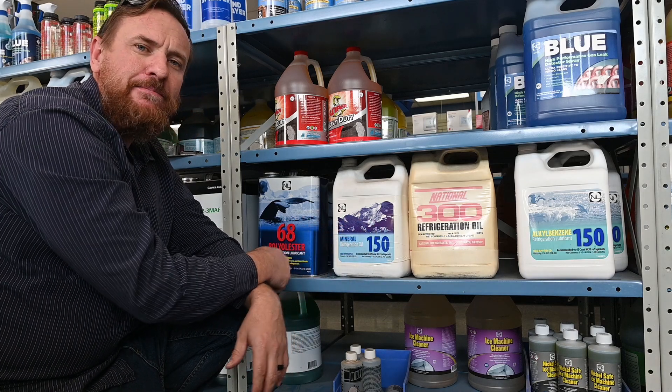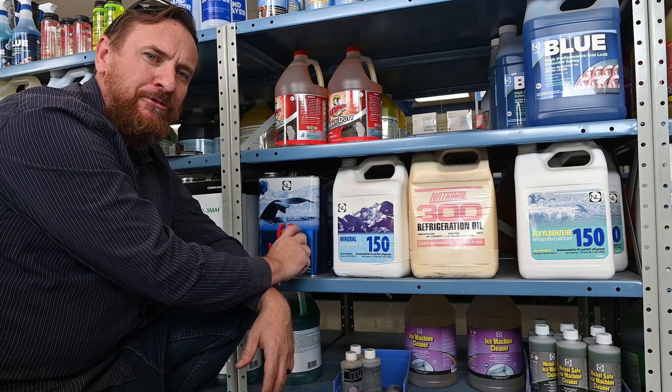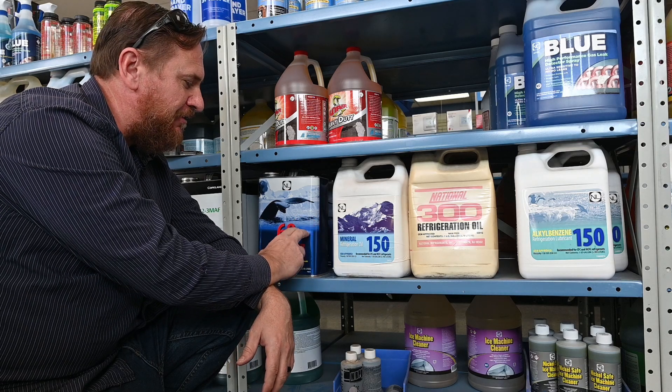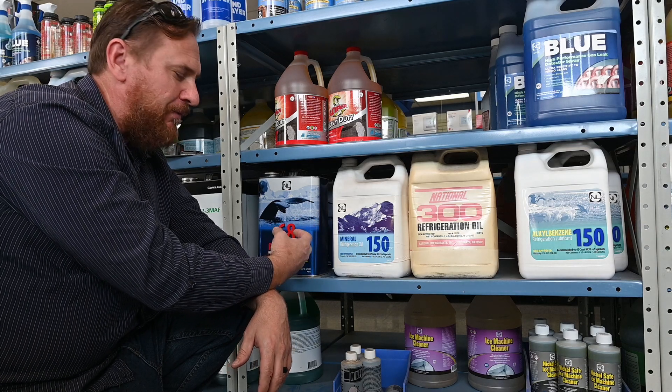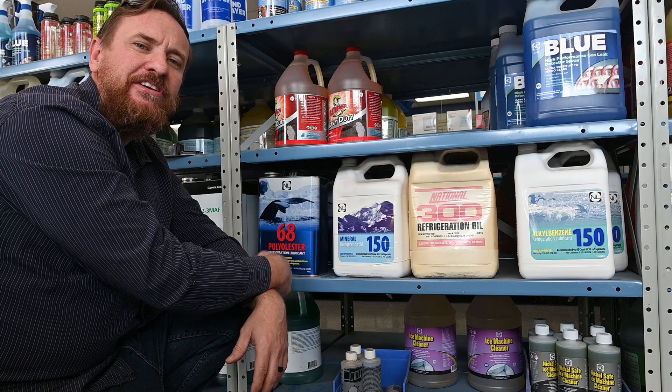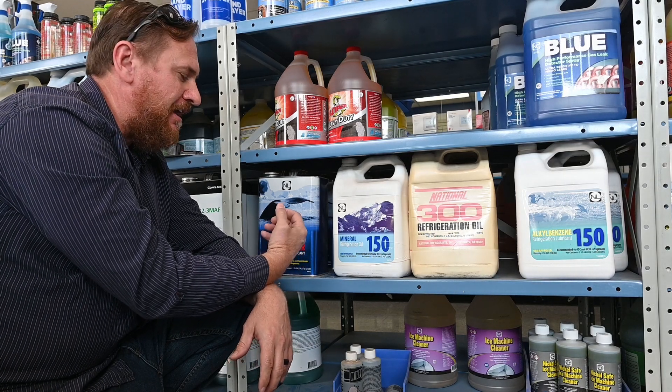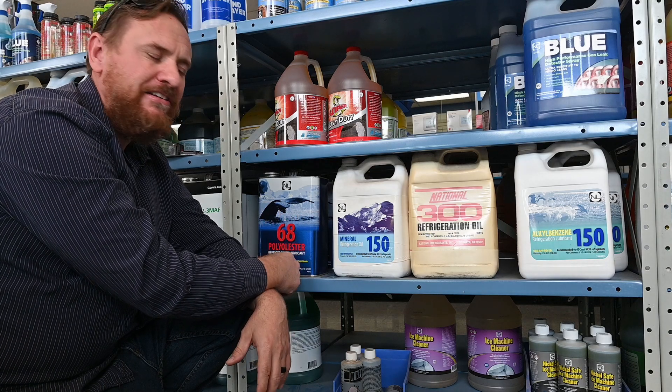So you'll see these in metal cans. It's best to buy the smallest can possible, because once you open this can up, it's going to start absorbing moisture out of the air and contaminate the oil. Once the moisture gets into that oil, it'll start turning it into an acid, and you cannot pull it out — you cannot pull it out with a vacuum. You can only pull it out with a desiccant or back at the factory.